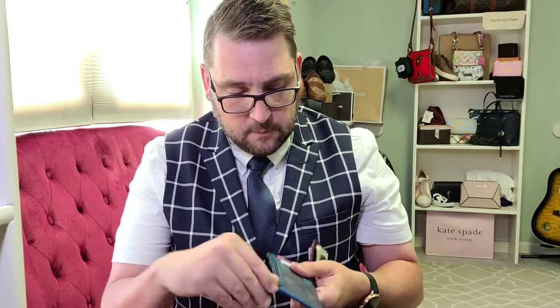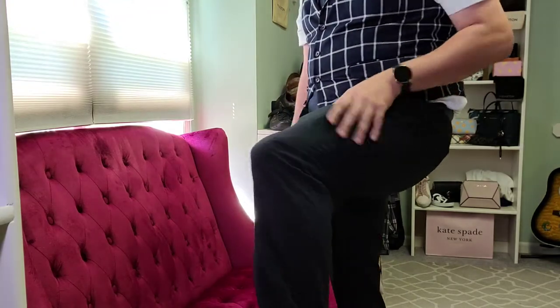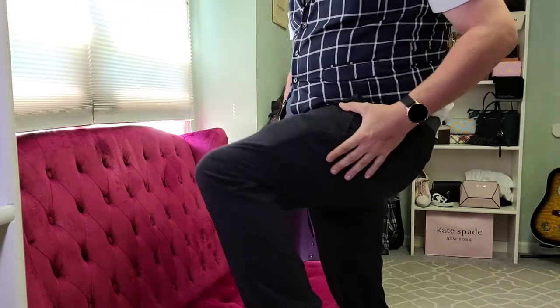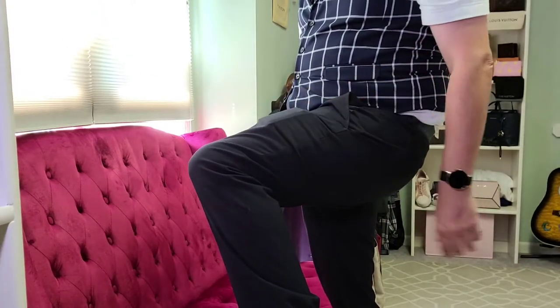I'll do a profile test on this product and show you what the Coach zip card case looks like in comparison. It is extremely thin. I'll eyeball it — but we'll do the pocket test. I should have worn some lighter pants, but you can see the profile of it is quite large in dress pants. It definitely is not any slicker than a standard bifold.